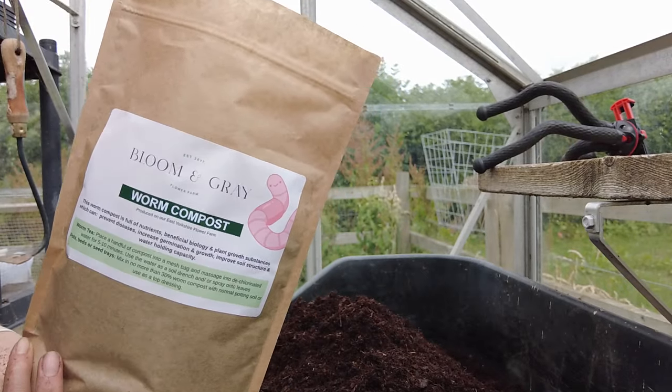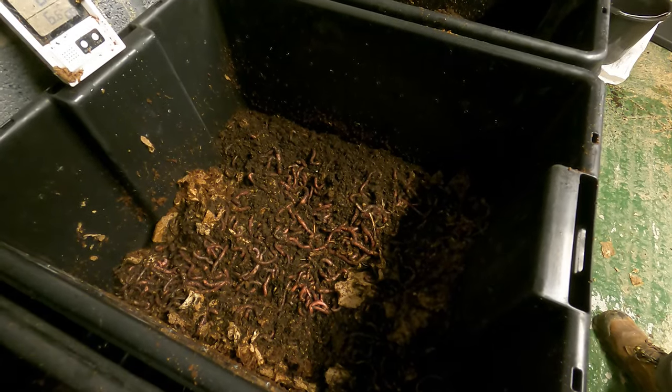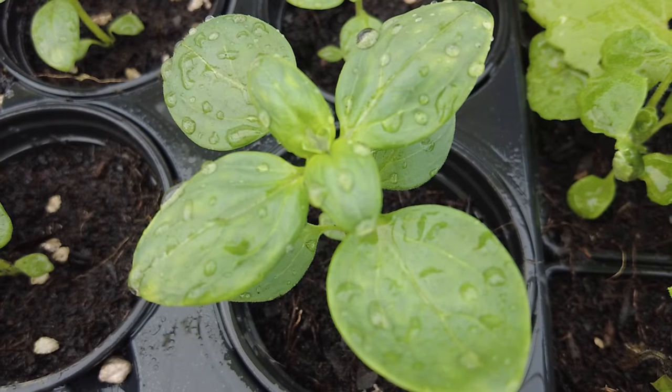Vermicompost is a fantastic product to use for compost extracts. I have been growing worms here on my farm for a couple of years now and I absolutely love using worm compost. Vermicompost is created when worms break down organic matter and produce worm castings. The worm's gut is full of beneficial microbes, so when material passes through their gut and comes out the other end, all of those beneficial microbes go into the castings. Vermicompost has also been found to contain plant growth hormones and pathogen-suppressing substances, so using it will help maintain and increase the health and vitality of our plants.